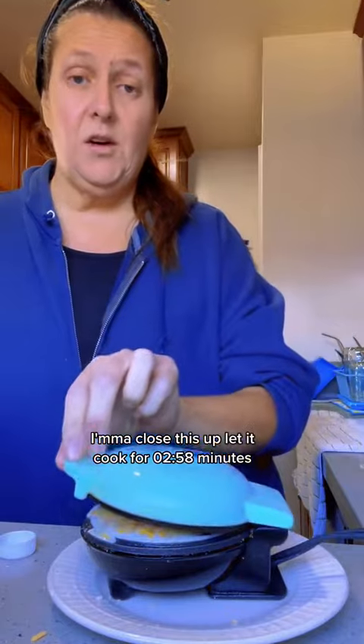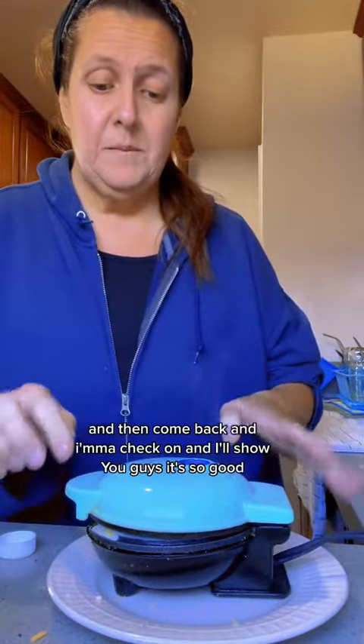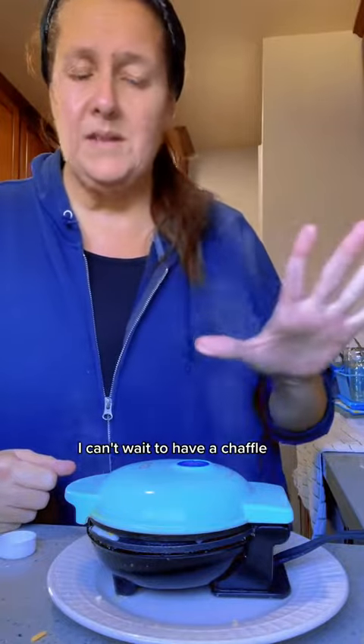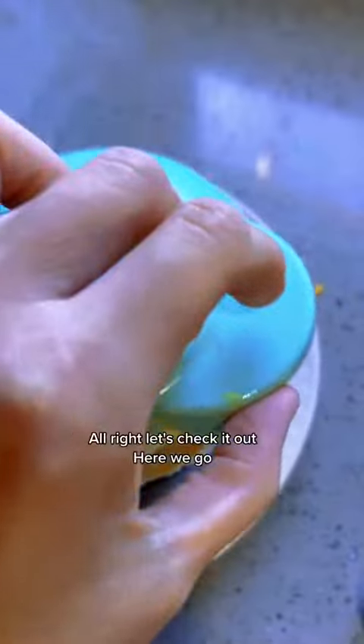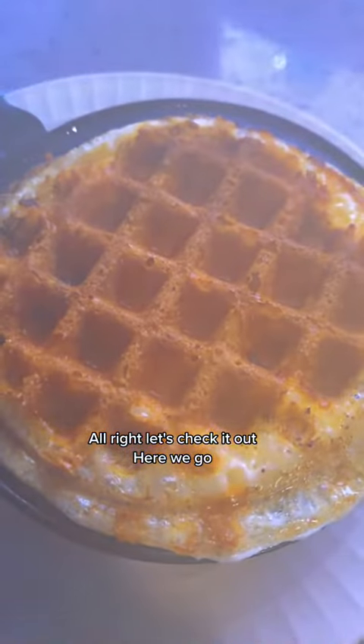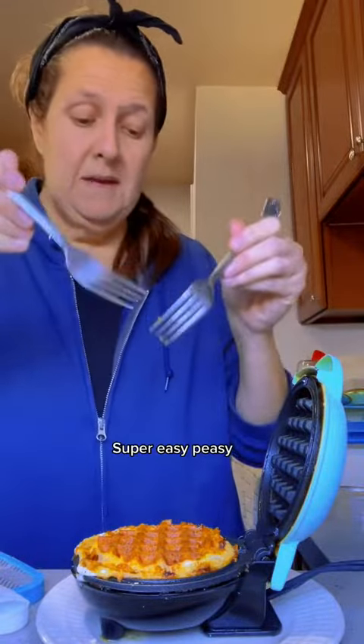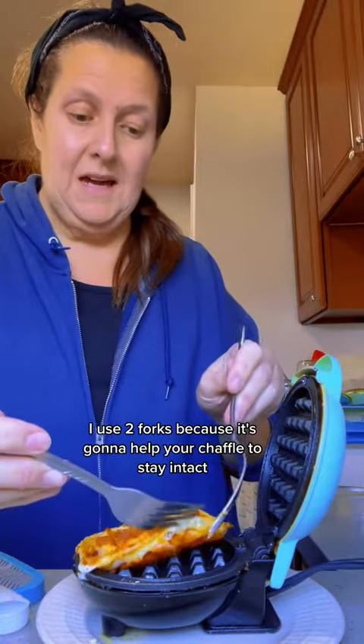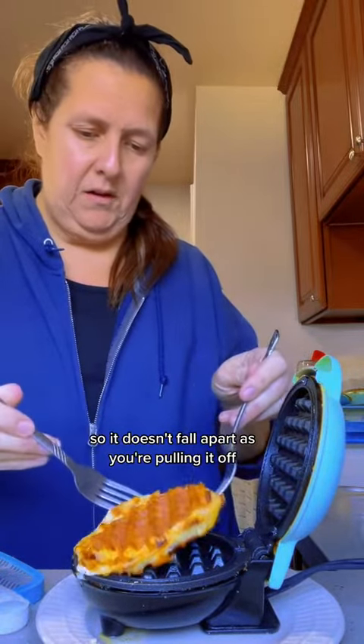I'll let it cook for two to three minutes, then come back and check on it and show you guys. It's so good — I can't wait to have a chaffle, it's been too long since I've had one. All right, let's check it out. Here we go — super easy. I use two forks because it helps your chaffle stay intact so it doesn't fall apart as you're pulling it off.